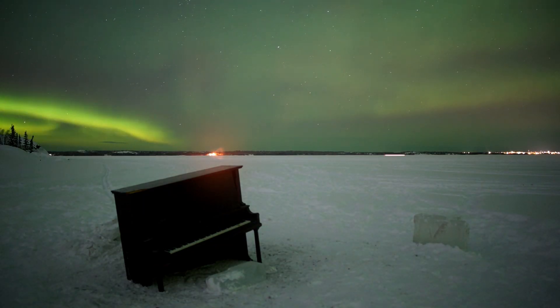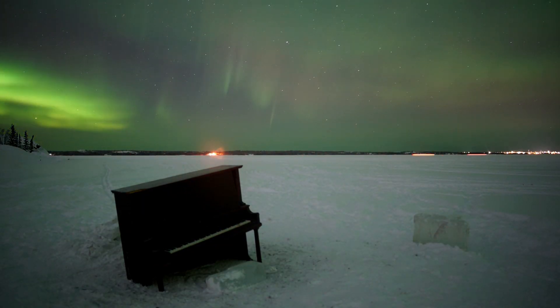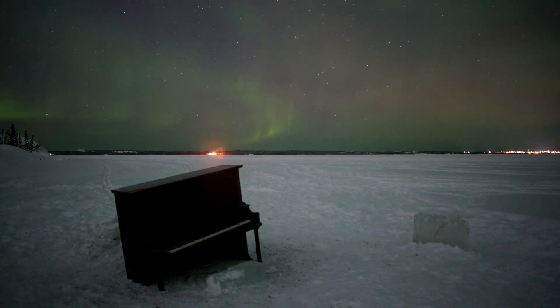We hooked it up to the truck and pulled it out, dragging it all the way to the ice road where the trailer was. We didn't have a lot of time to actually play with it because it was so cold, and the focus was the film shoot. So I didn't feel completely satisfied with the piano sounds — which just means I want to do it again.